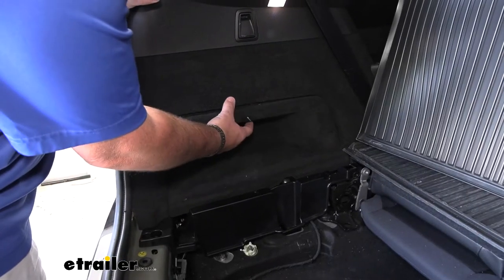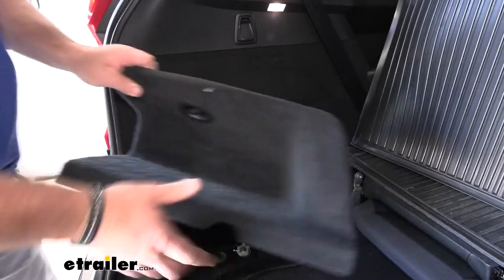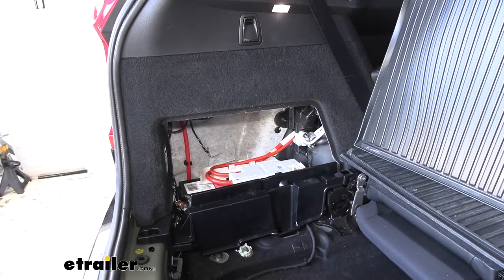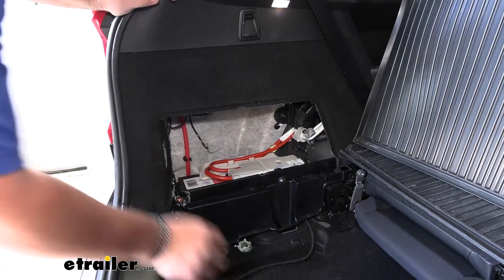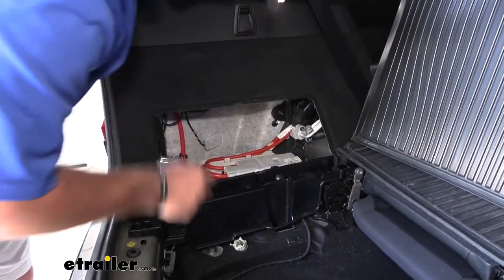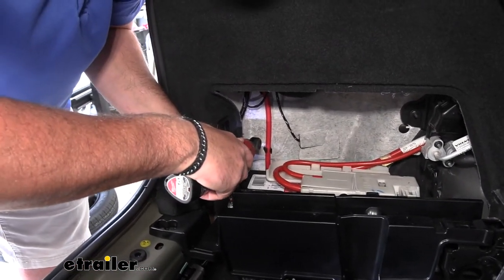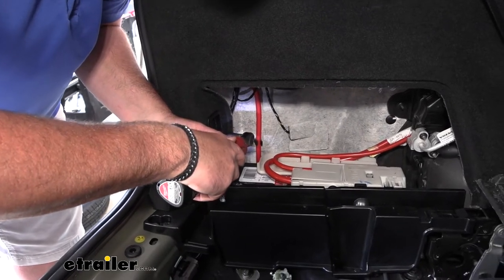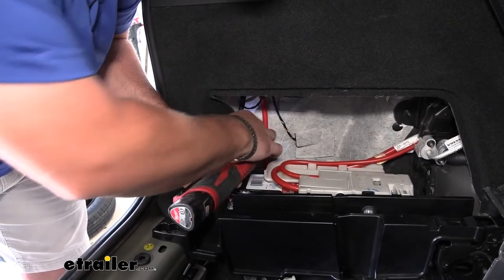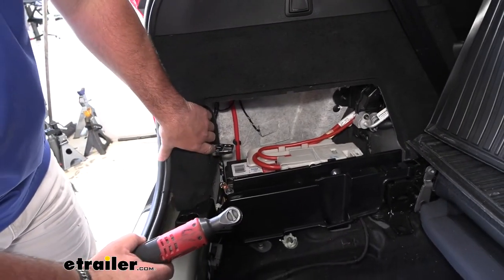On our driver's side, we're going to remove this panel — simply turn this knob to unlock it. That's going to give us access to our battery. Come right over here to our tie-down and use the same socket to remove the bolt holding it in place.